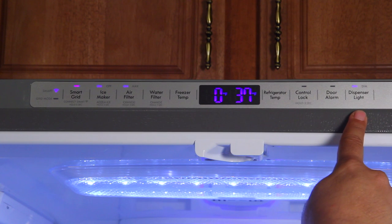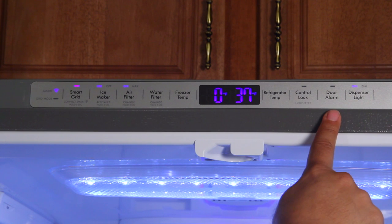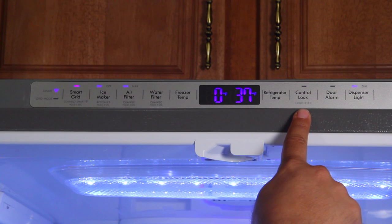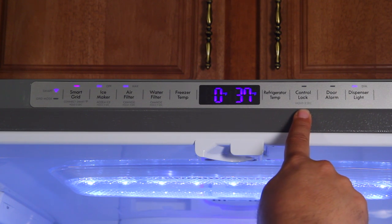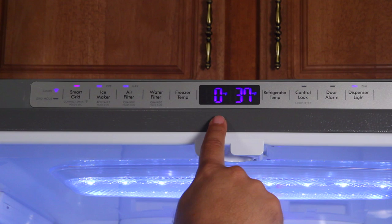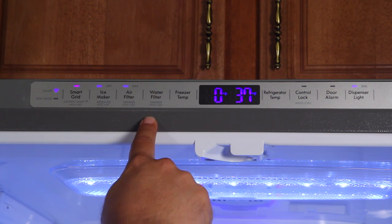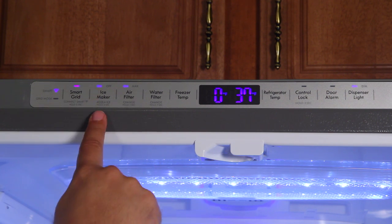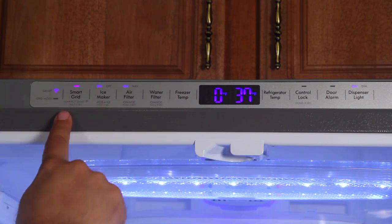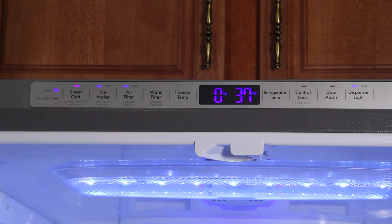The dispenser light is where the water comes out — I like mine lit all the time; there's a dim version and an on version. Door alarm is off right now but I'll turn it back on when I'm done videotaping. Control lock — if you've got kids coming over and you don't want them playing with the refrigerator controls, you can lock it. Refrigerator temp is 37 degrees; freezer temp is zero degrees. Water filter and air filter both connect to the app and it'll tell you when you need to change them. You can turn the ice maker off if you're on vacation. Smart grid means you are connected via the app to this refrigerator via Bluetooth.